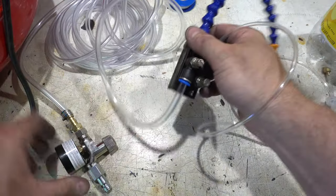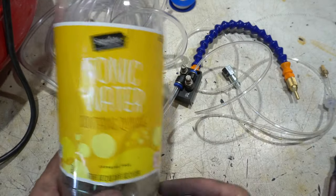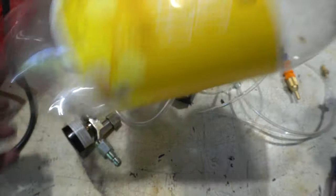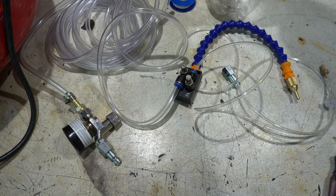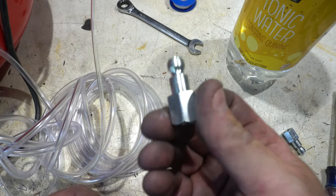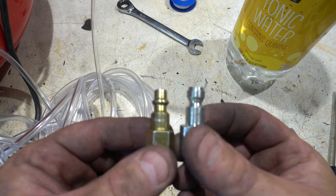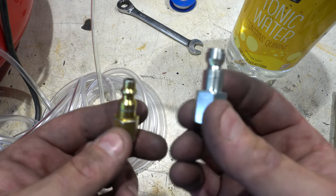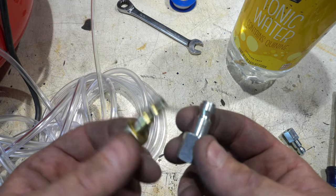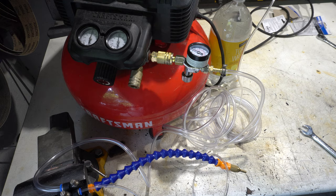I'm all connected. I can connect this to the compressor. I've got this bottle that I'm just going to drill a hole in — that's going to be my reservoir. I'm going to use tonic water... just kidding, regular water is just fine. One thing I just discovered: the quick disconnect tips are different. I thought these were universal, so be careful when you buy them that you get one that fits your compressor's quick disconnect. I stole this one from another piece, so I'll have to replace it. Now I'm ready to test this out.